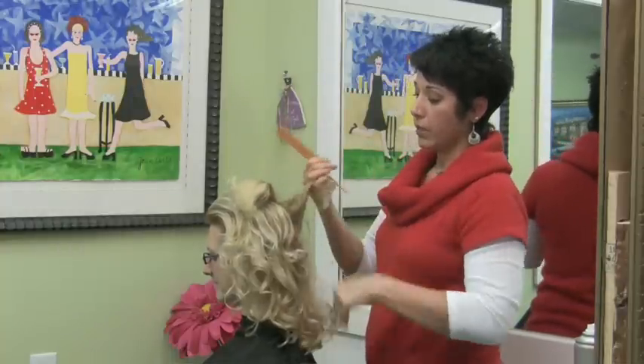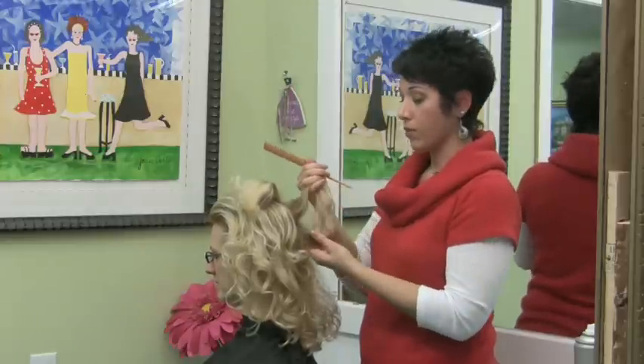Most of the area where you're going to be teasing and working on is the crown area, because that's where most people want their volume.